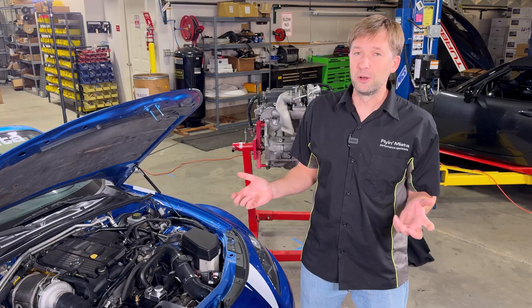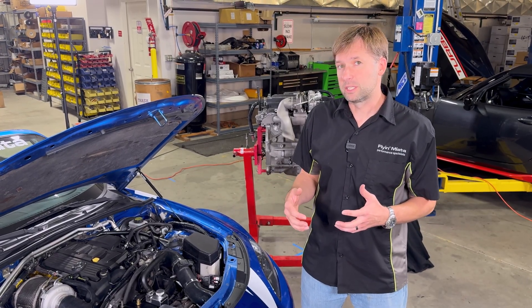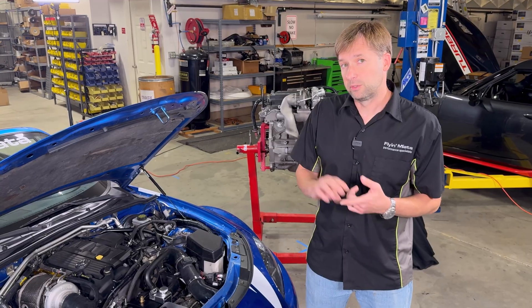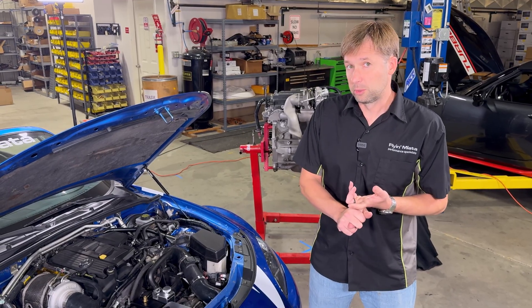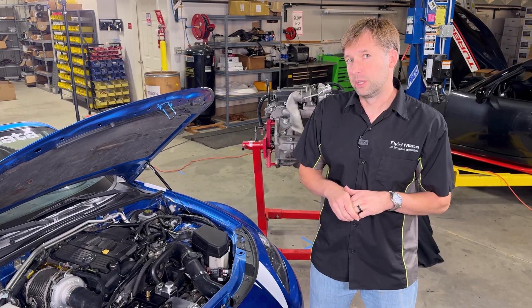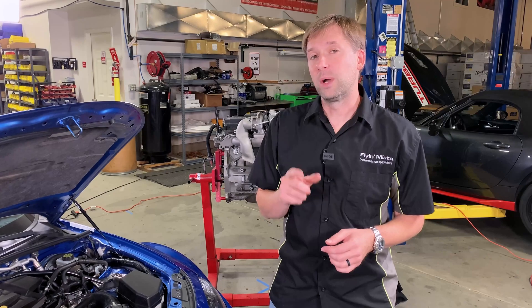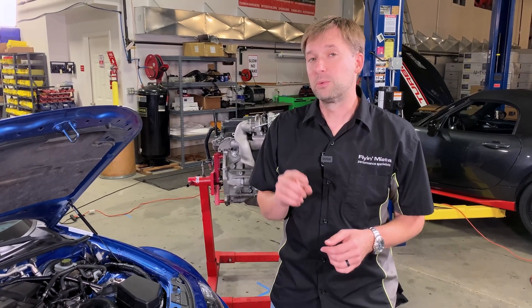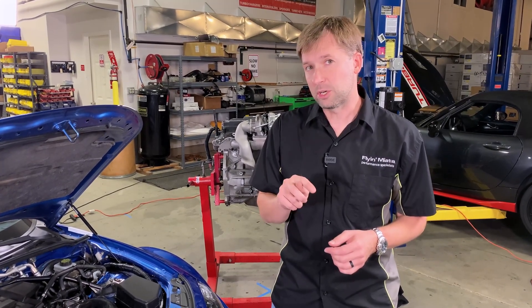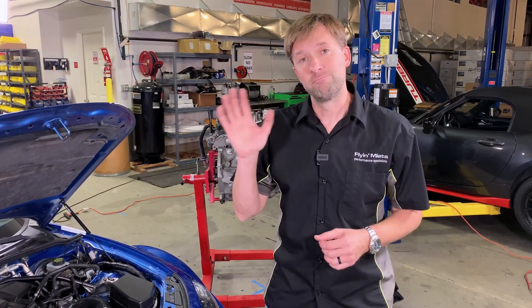That sums up thermal management of our NC turbo kit. Hopefully you enjoyed it and learned something. This is one of a few videos in a series about the NC turbo kit — we have the turbo assembly, the turbo kit layout, and tuning theory, which is an especially good one, so be sure to check out those videos. We hope you're as excited about this kit as we are. Be sure to check out the website for more information — we're also going to have video instructions and written instructions that you can check out either before or after you buy. I'm Brandon, thanks for watching.